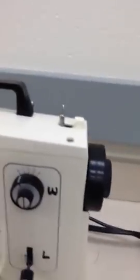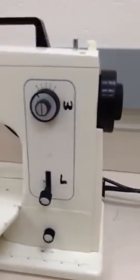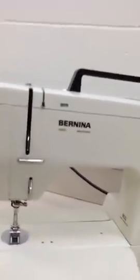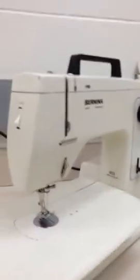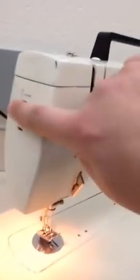This is part two of the function of the machine parts. We are going to start with number five, the light switch, and the light switch is in two different places depending on the machine. On the smaller machine, the light switch is right here and just works like that. So the light switch turns the light on and off.